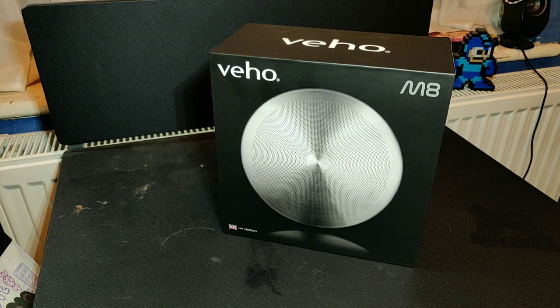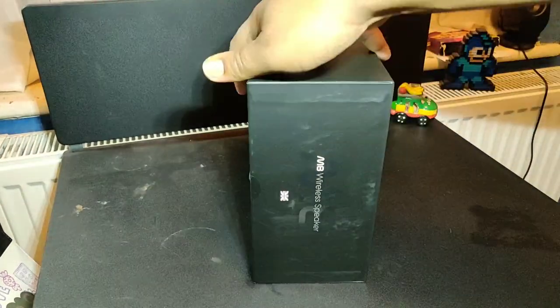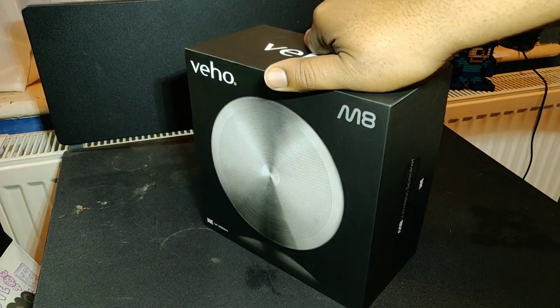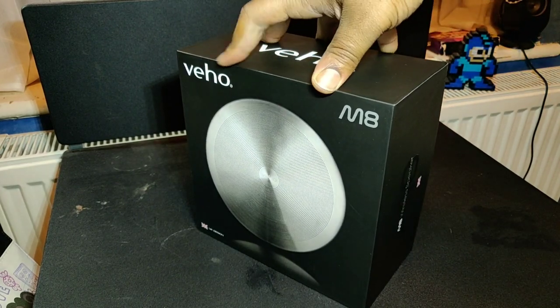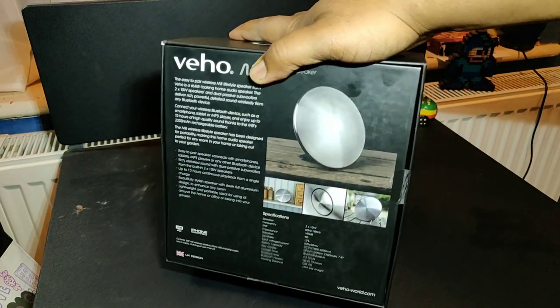Hey, what's going on people - Jay General TV. HD speaker review time yet again, let's do a little quick unboxing. Veeho is the brand name and M8 is the model.